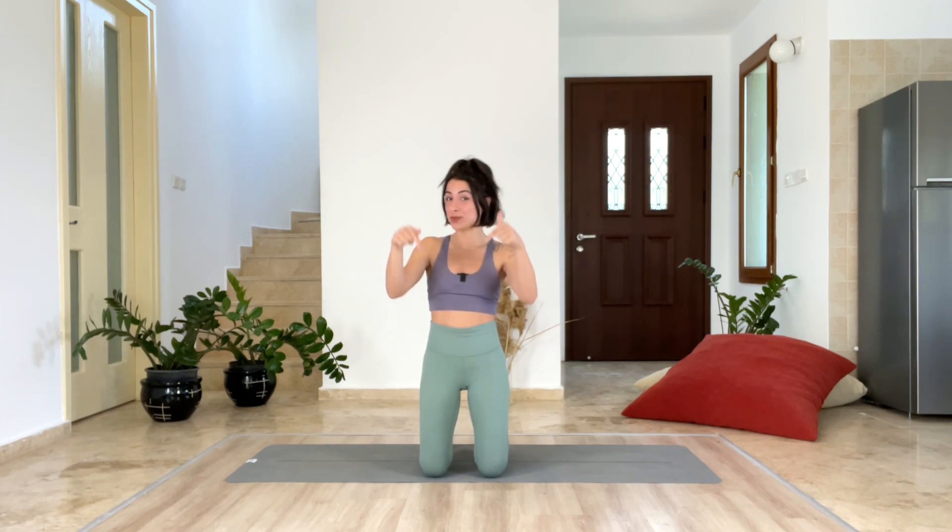Hello! Welcome to the 30 Day Forward Fold Challenge. For the details of the challenge, please check the description down below because I wrote the details down there, and let's begin.